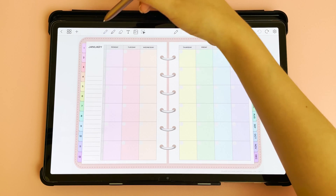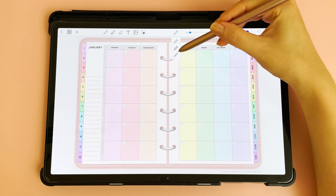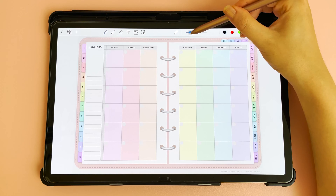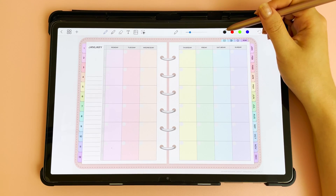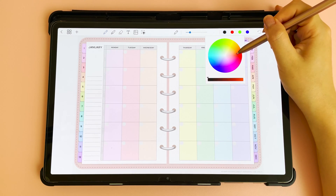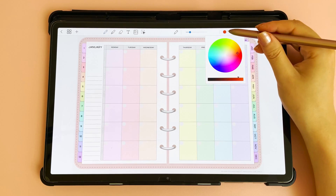To write on the planner, tap on the pen icon. Here you have three different pens: ballpoint, fountain pen, and brush pen. You can change the stroke size and the stroke color. These are the preset pen colors, however if you tap again you can find the color wheel and change to a different color. Make sure you change from dark to light as well, and this will give you a new color.